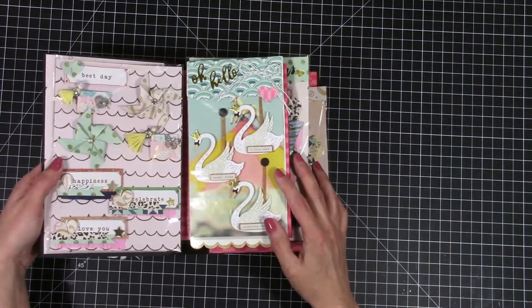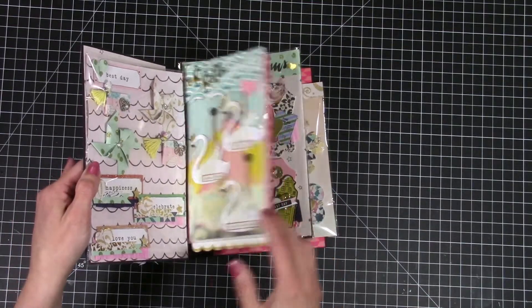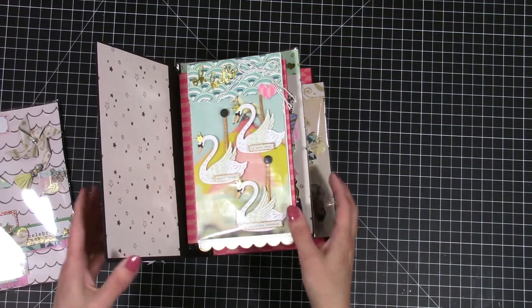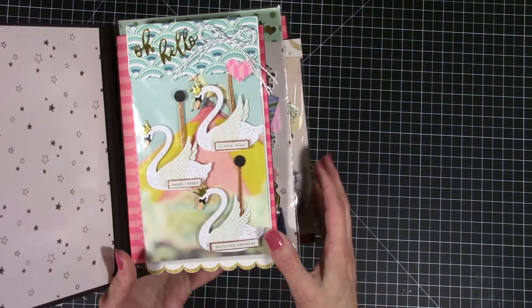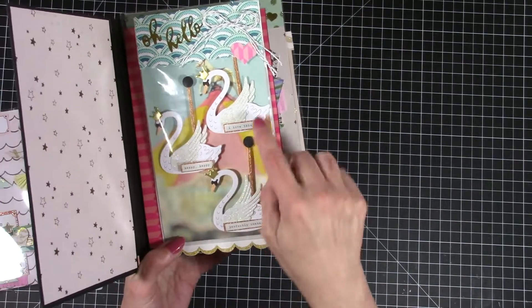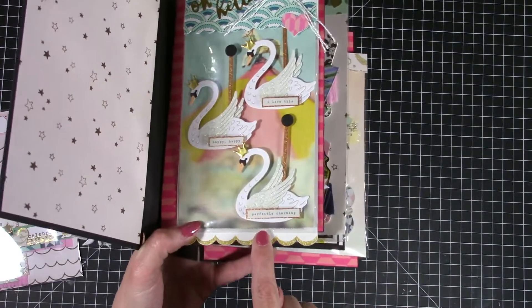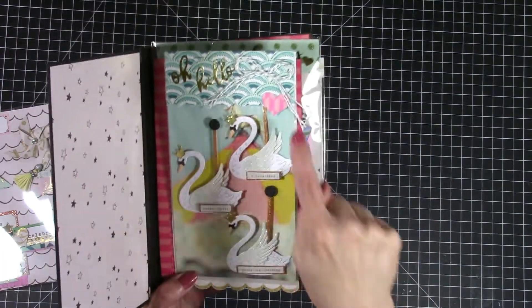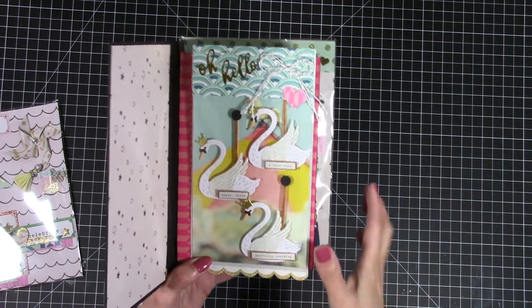I thought that would make a really cute carousel, so I made it into some embellishments as well. There are three more swans in here and I kind of attached them onto what I guess would be a carousel pole like this, and I topped it with just a little circle punch. At the bottom there are little word sentiments that I backed on some cardstock and then popped it all up on some foam adhesive, so they make really cute embellishments.